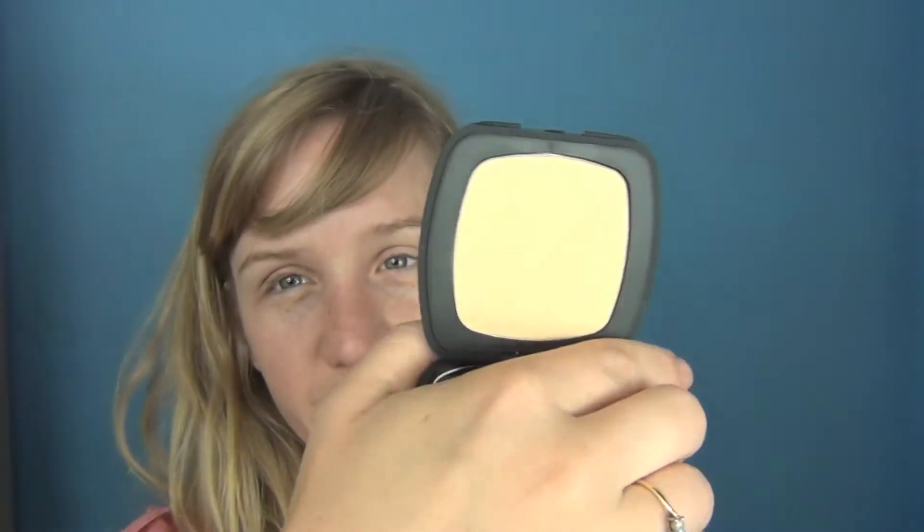Next I'm going to use the Bare Minerals Ready Foundation in shade R170, and I'm going to use one of their new buffing brushes which I think are fantastic. You may have seen their old makeup brushes — this new one is for the compacts and it's a great improvement.